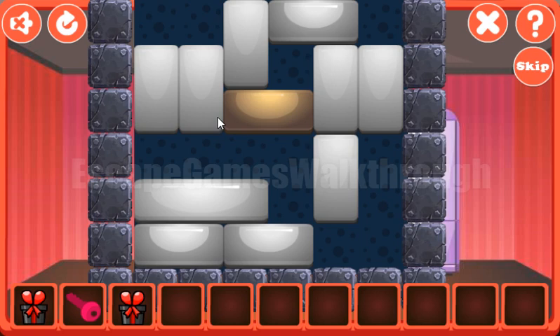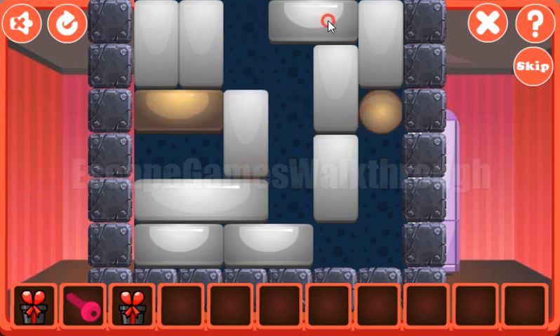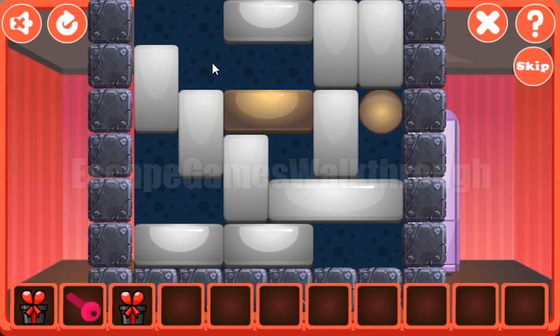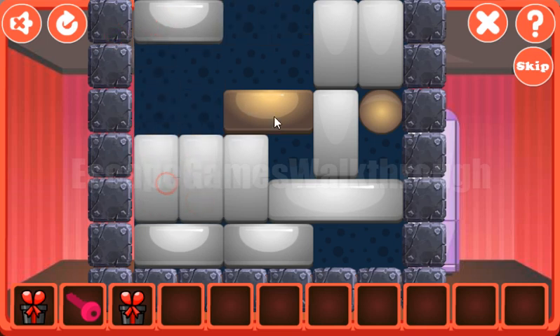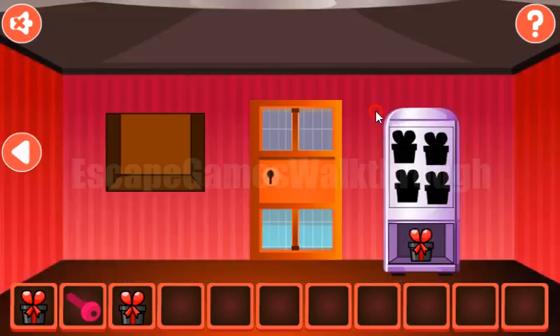Here's another puzzle to solve and our task here is to move this brick to the golden ball there. Let's do it like that. Okay, it's done and we've got one more gift.